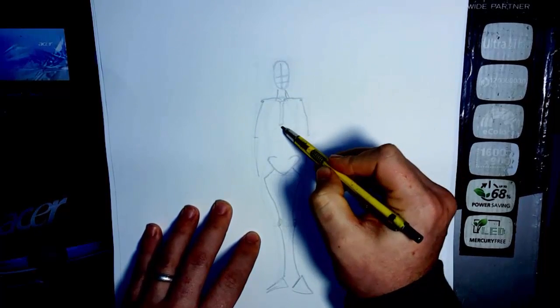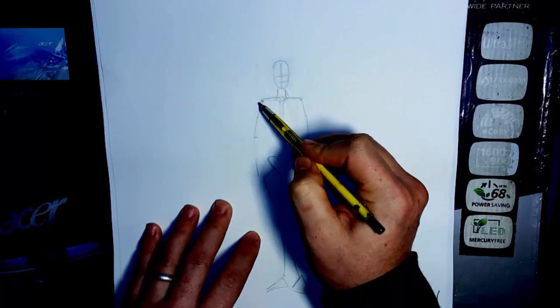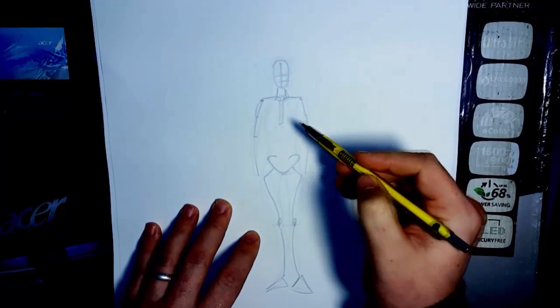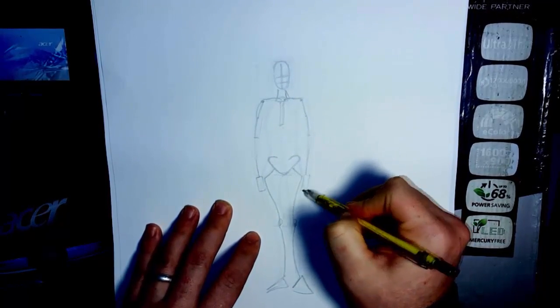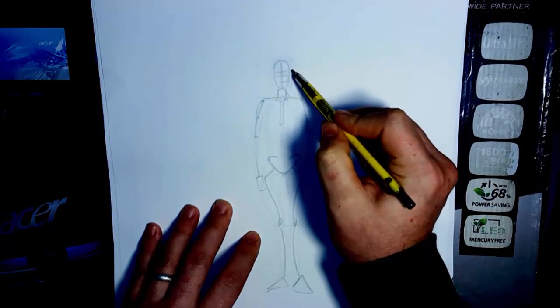This halfway point marks where your deltoid is and then where your biceps are — that's really important for later. Then just put your hand length in here, which is from the bottom of the chin to the top of the eyebrows — so it's about this length right here. That's the hand.